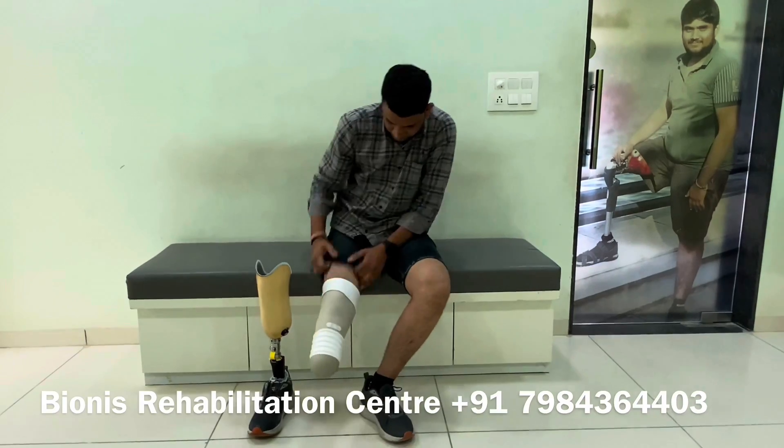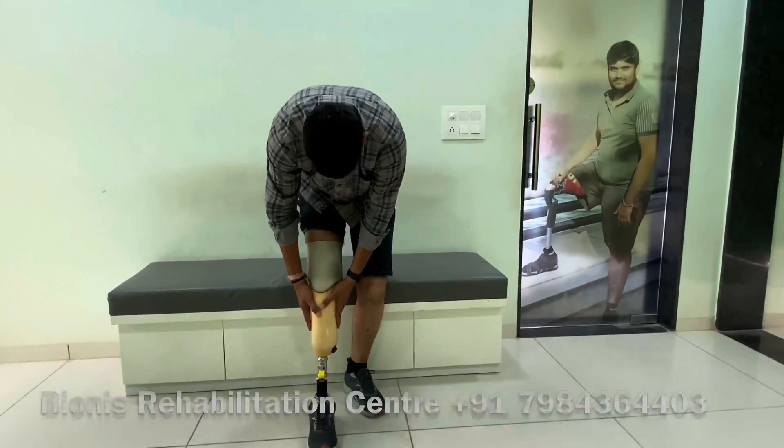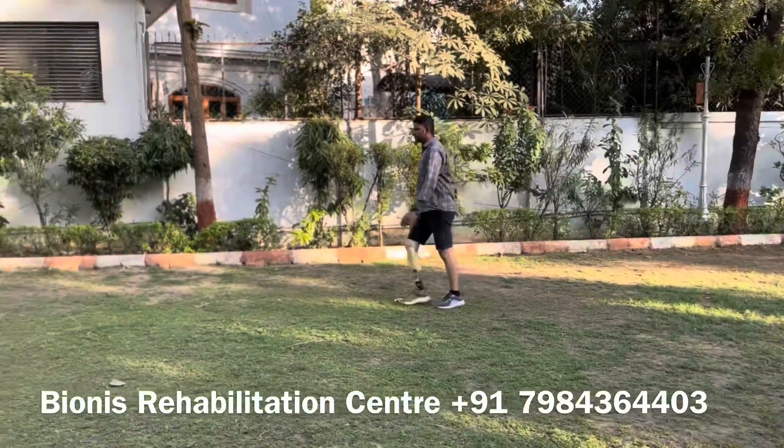Here you can see how easily he is turning the silicone liner inside out and making a smooth curve, then rolling the liner up on the rest of the limb. One may require lubricant spray in some cases, but most of the time it is not necessary to use.